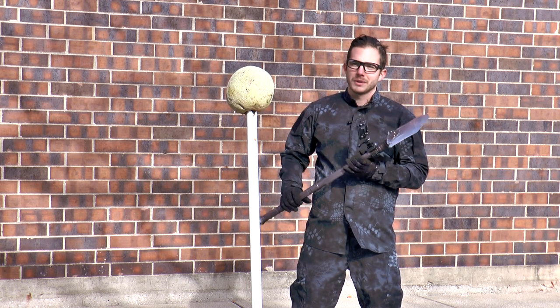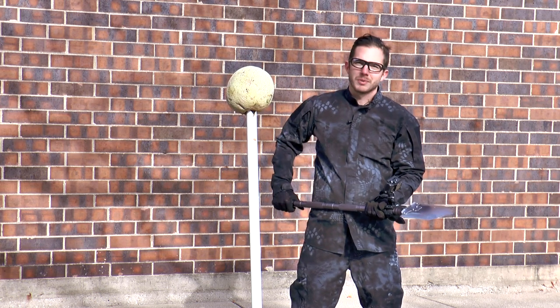Hey guys, we're here today to test out the Yatmaj shovel. We're going to chop through some cantaloupe, bust through some bricks, and even chop through some chickens.